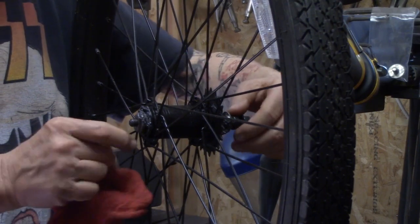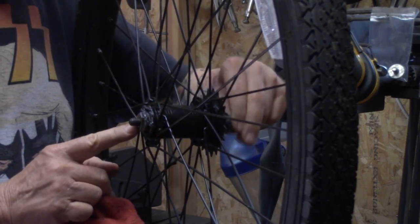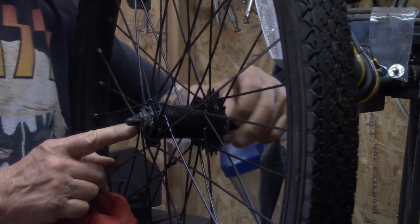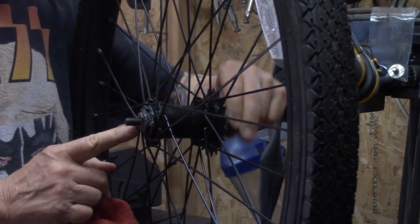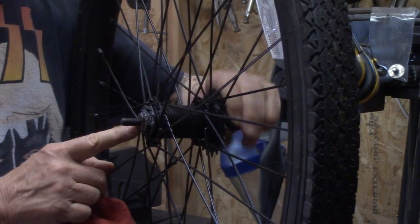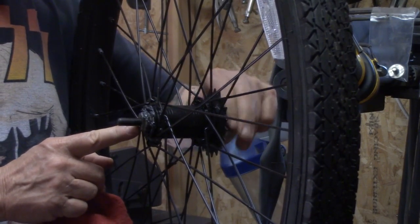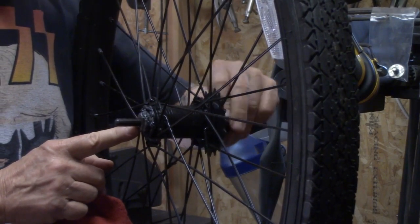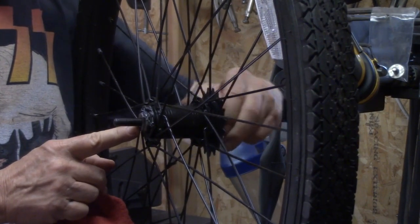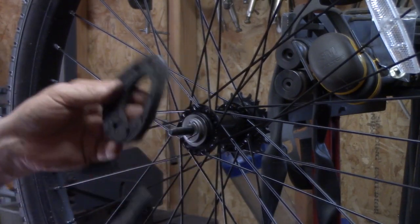Now we're pushing the anchor cone in - we're getting a lot of extra grease coming out, but that's okay. I'm holding the anchor cone still and screwing the axle into the anchor cone. We want to screw that shaft into the anchor cone and get it about as tight as you can get it by hand. Once we get the brake arm properly bolted to it, we'll focus on getting the tension properly set. Wipe off your excess grease.